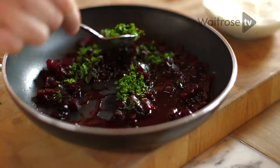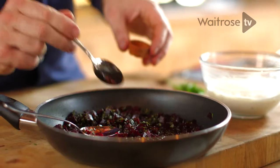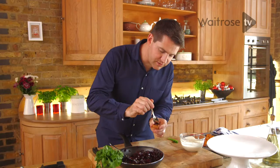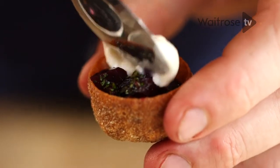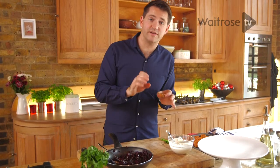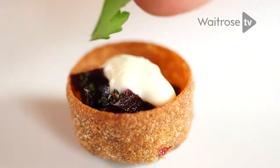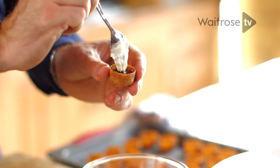The filling's ready — now get the little crostades out of the oven. They're a great thing to have in the cupboard and a great base for loads of different canapés. Take a teaspoon and just put a little bit of beetroot into each one, then add some of the horseradish crème fraîche — just a tiny bit on top, you don't want to overpower it. If you have any crème fraîche left over, it works brilliantly on cold roast beef. Then just top each one with a leaf of parsley and keep going until all your crostades are filled.